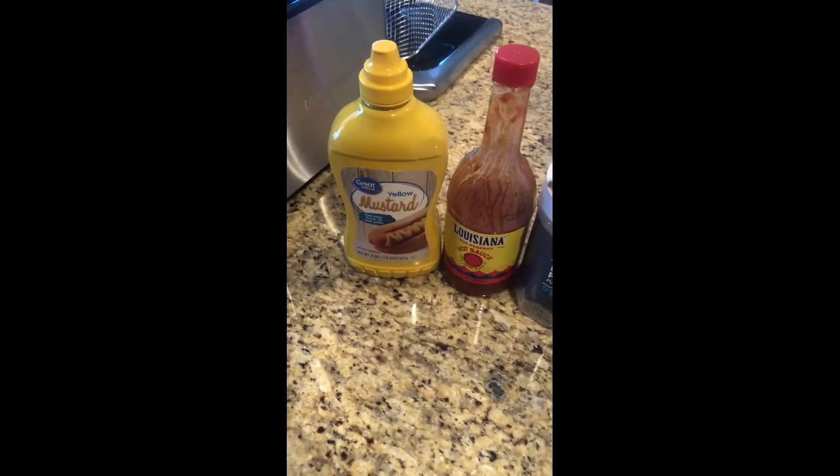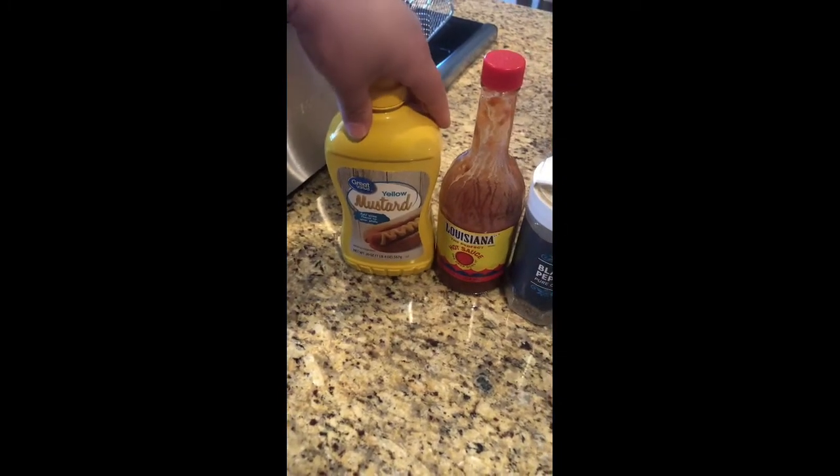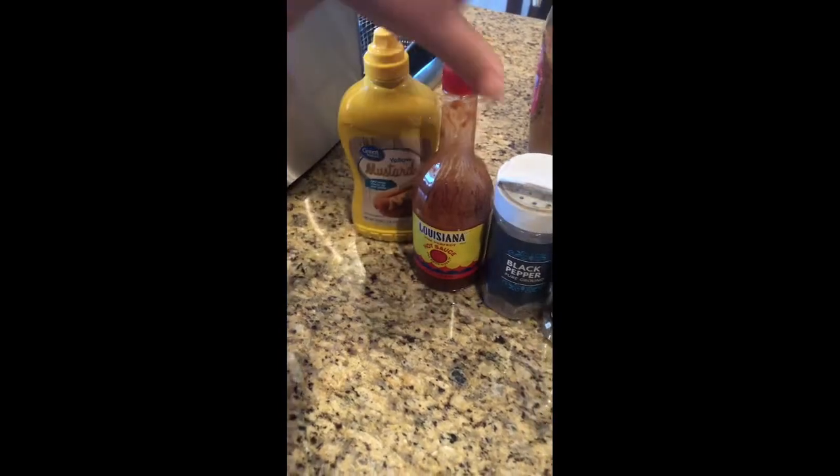I hope you guys are ready to get your grub on. Now I'm going to start mixing all my ingredients, starting off with my seasonings.